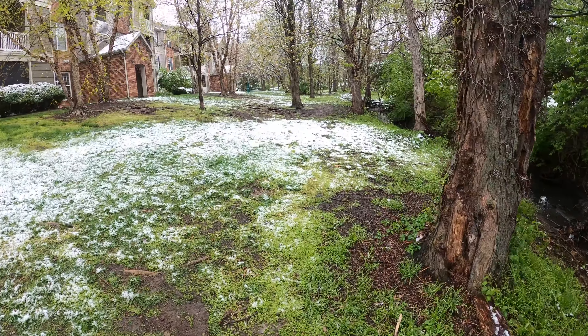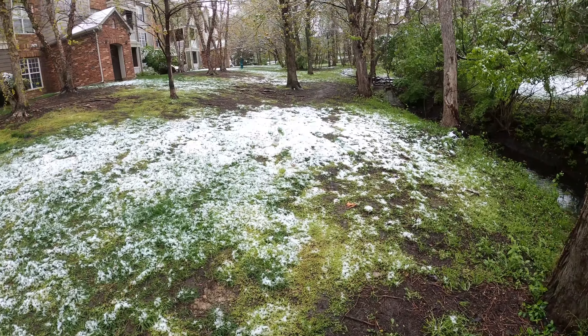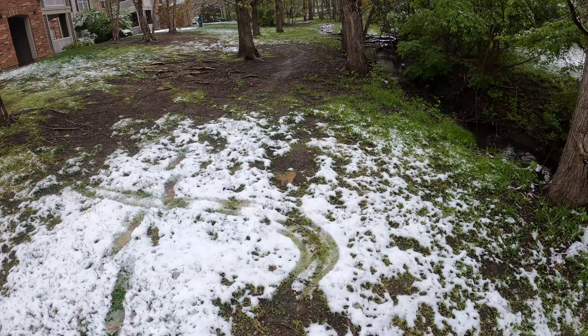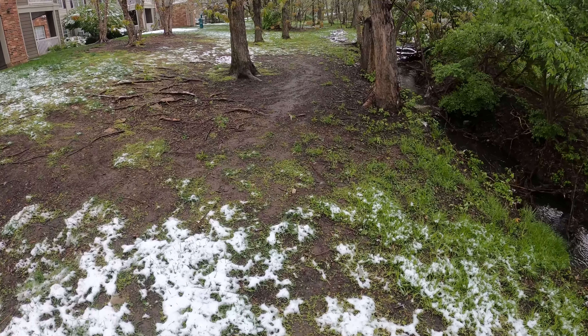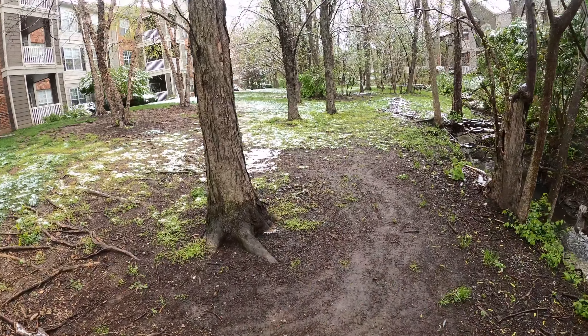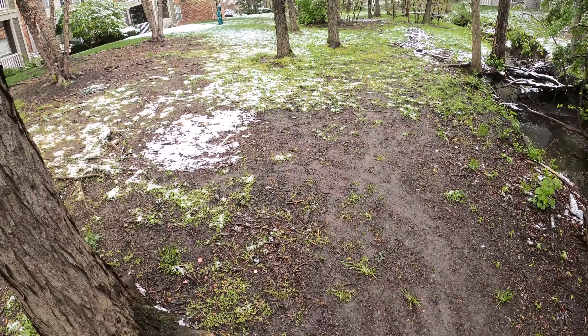Nice. It's so pretty. Look at this — this is just pretty. Go Pro, stop recording.